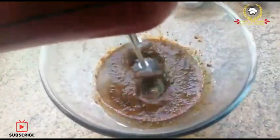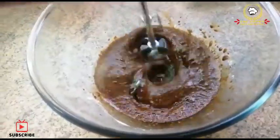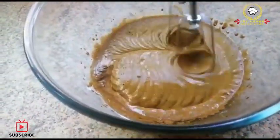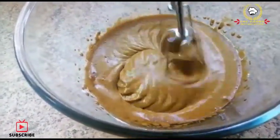Beat it for 5 to 10 minutes, and then you have to beat it for 15 minutes until the color changes and it comes into a creamy form. Beat it so that the texture turns into a soft peak.